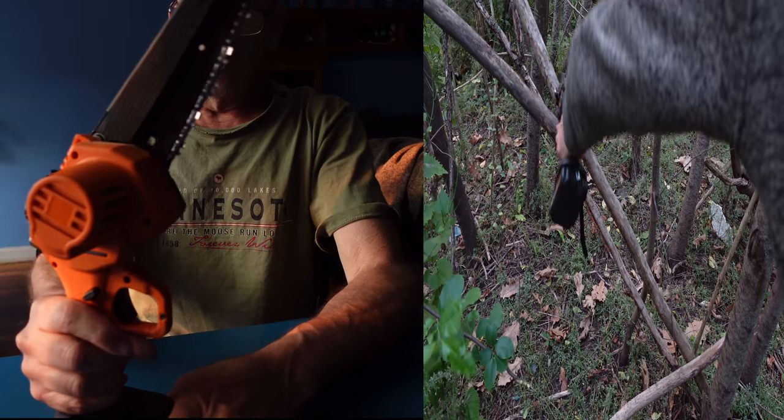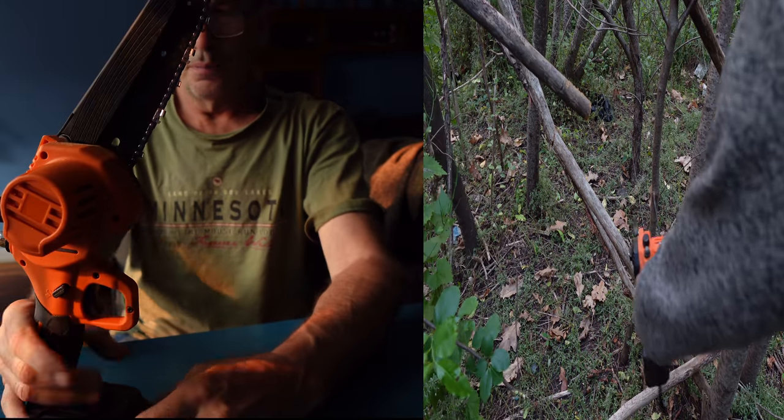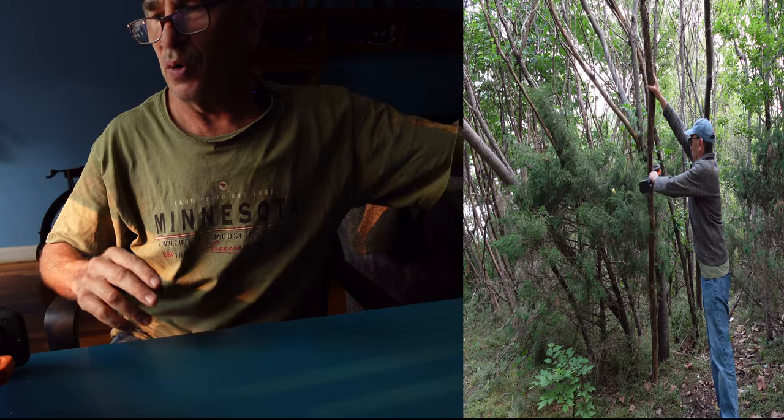As always, do a test run. Press and pull. We're good. Take the battery out — never leave it in. That's the safest way.